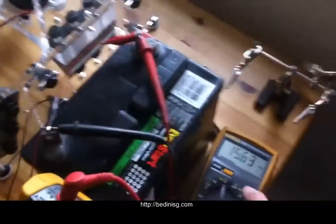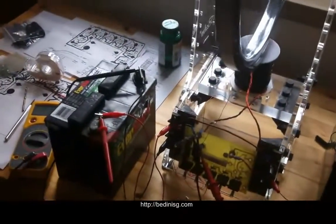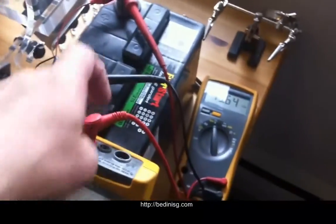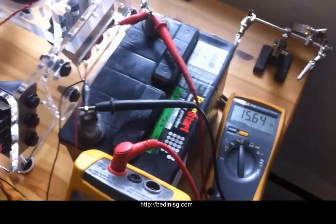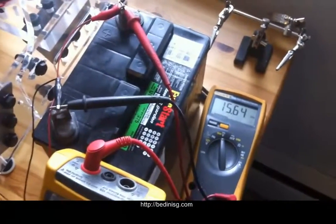This absolutely has no problem pushing this battery — look at that, 15.63. It's not at that voltage because it's meeting a lot of resistance from sulfation; I've already dropped that stuff out, so that's actually where the battery is at.